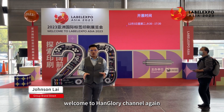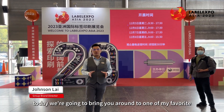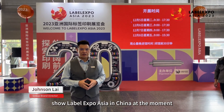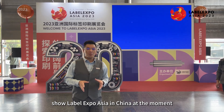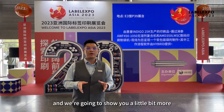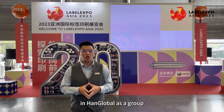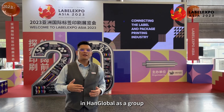Good morning everyone, welcome to Hank Glory channel. Today we're going to bring you along to one of my favorite shows, Label Expo Asia, in China. At the moment we're located in Shanghai and we're going to show you a little bit more highlight of what we have been doing in Hank Global as a group this year.